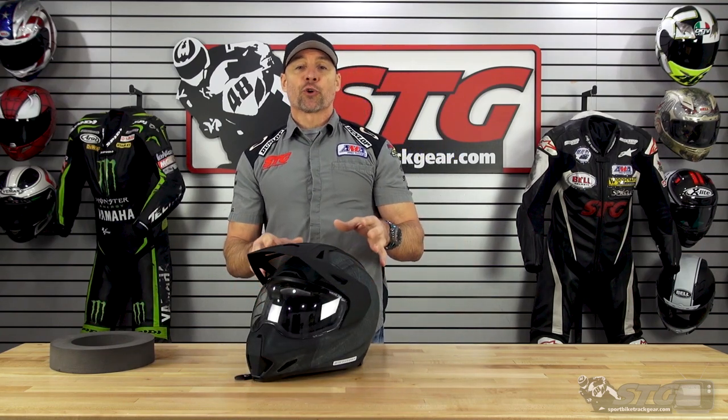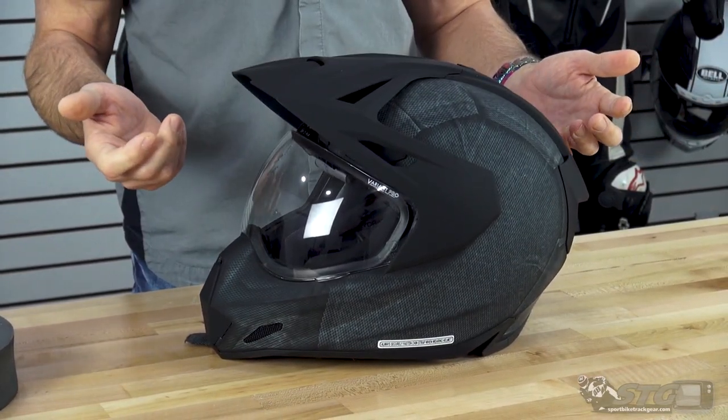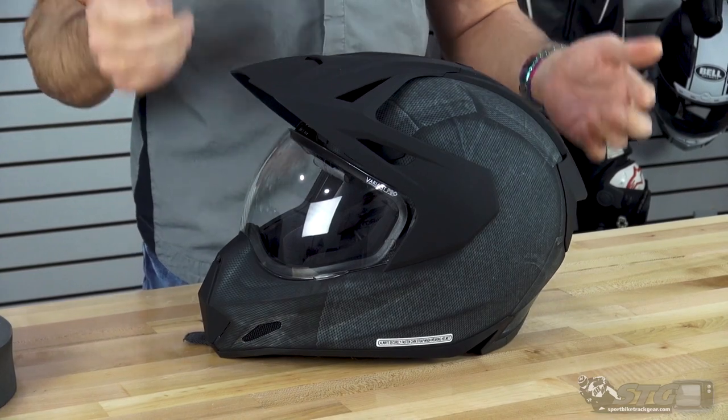Certainly it was noisier because of the peak, and certainly the aerodynamics were compromised a little bit — because that's just not what it's built for. This is built for a rider who looks at this and is like, this is a badass looking helmet and I want it.